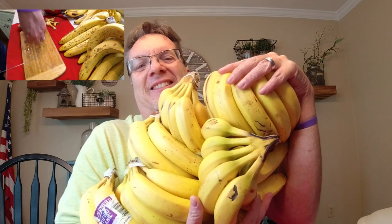Don't miss this next video. So you ready to make the banana wine? Yes, I hope it's not wine.